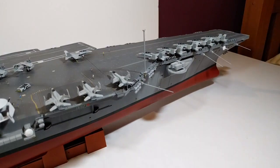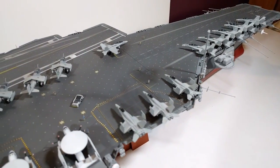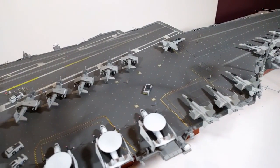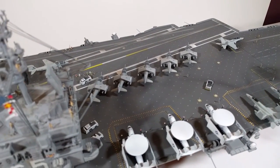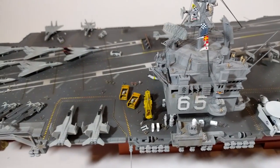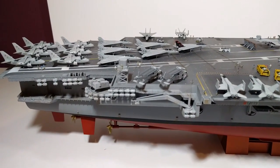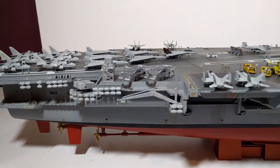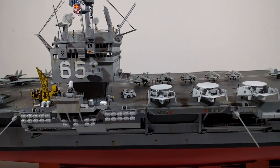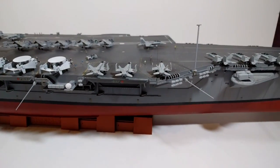I've tried to keep it as accurate as possible. Someone in one of my previous videos left a comment that the Hornets and the Corsairs weren't on the deck at the same time in the same air wing, so I've had to take off the Corsairs. I'm sure there are other historical inaccuracies on the ship, but for someone like me who's got a general knowledge of naval history, it doesn't really bother me too much. I just wanted to get the look and feel of the Enterprise — it doesn't have to be 100% accurate.